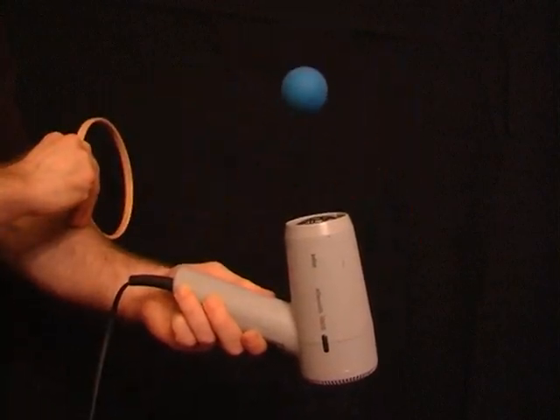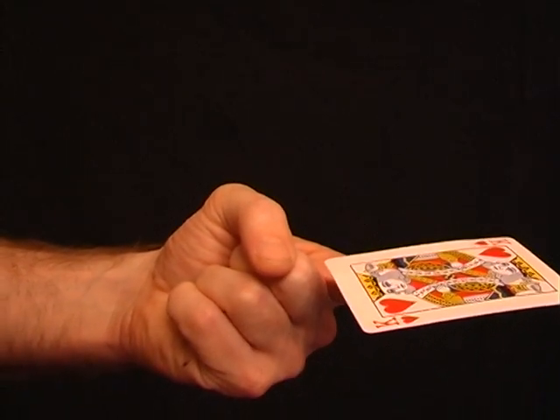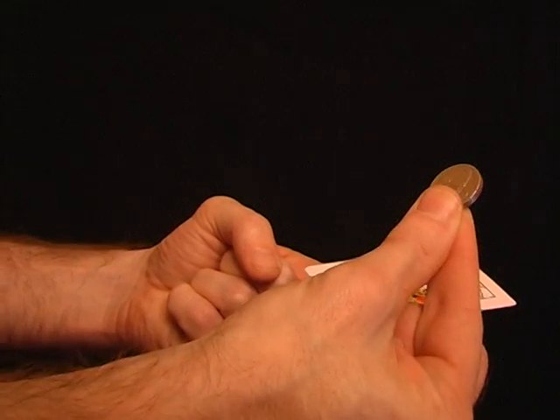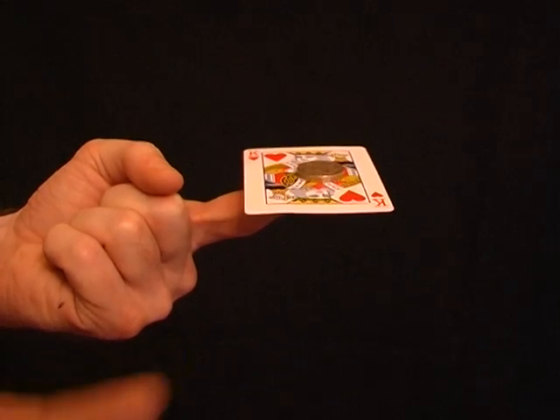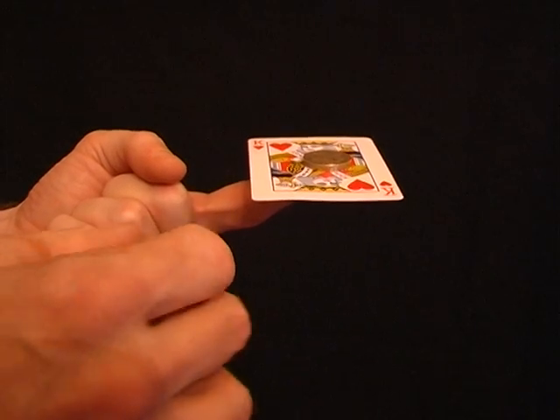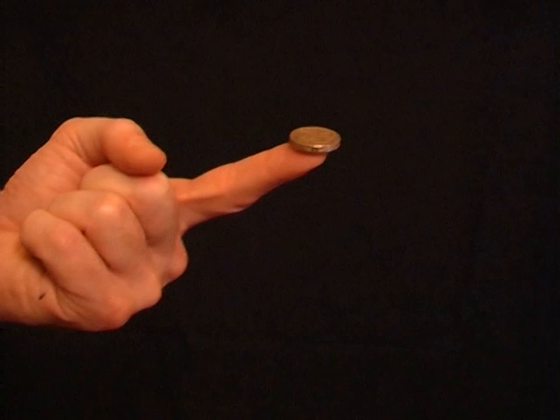Hold out the first finger of your left hand. Now take a playing card and carefully balance it on your finger. Finally, add a coin to the center of the card. Now for the miracle — simply flick the edge of the card and it'll fly away, leaving the coin perfectly balanced on your fingertip.